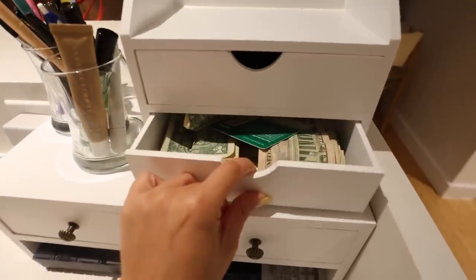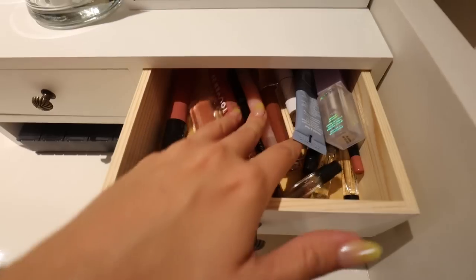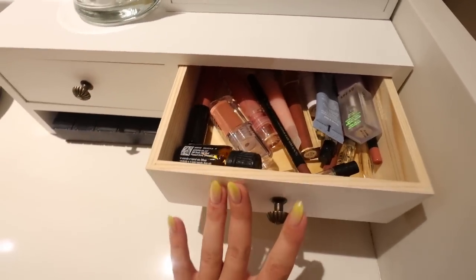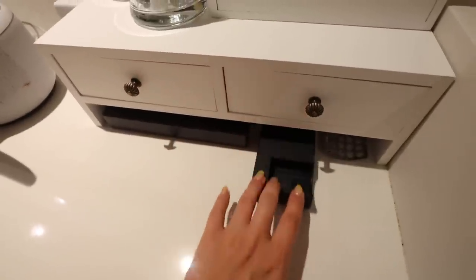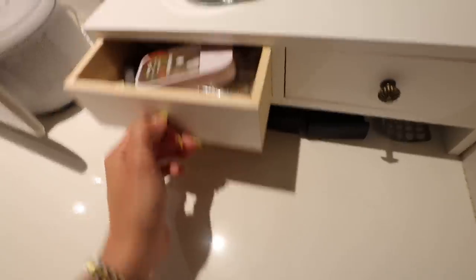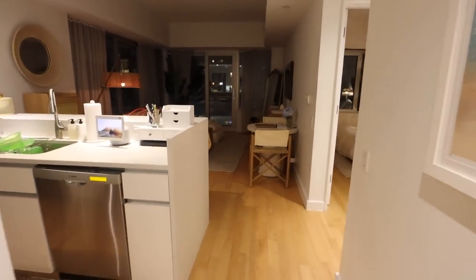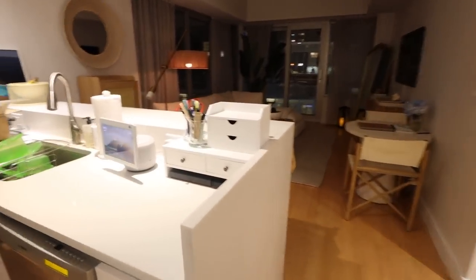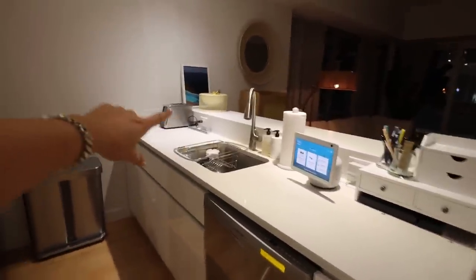I grabbed these cups that Margo got me as a little housewarming gift — they're so cute. I need somewhere to put my pens. Then I have my quick lip balms and hand sanitizers, my G7X and charger in there. In one drawer I have random dollar bills and gift cards; another has my go-to lip balms and lipsticks. Under here I have my supplements, my camera charger, and my birth control. I'm really happy with how this looks.